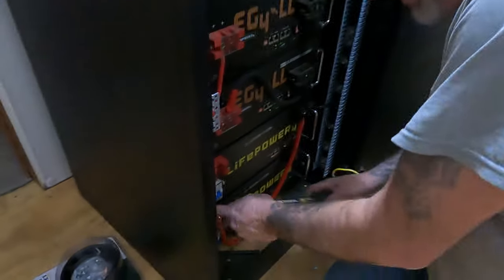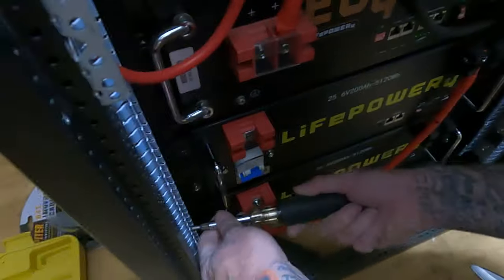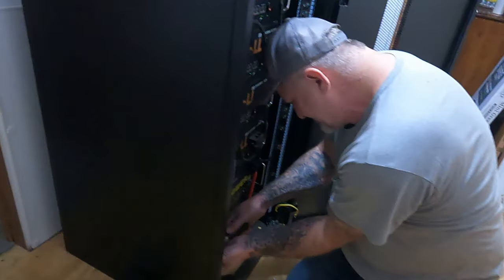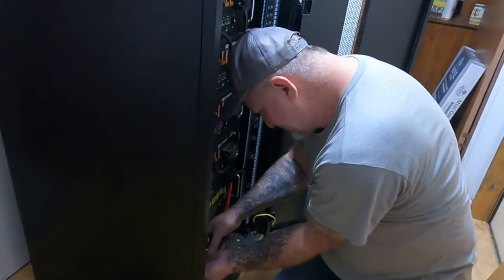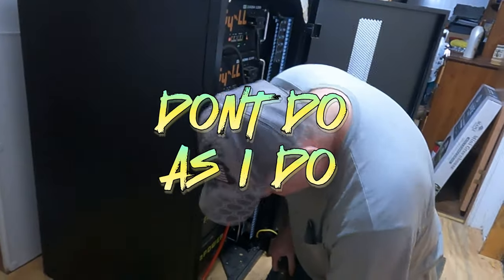Right here — what I was talking about — you've got to be real careful because if you take this bus bar right here and you hit that, it's going to cause a scene. This bus bar is live right here. As I was saying — don't do as I do. Disclaimer: I ain't no solar technician.